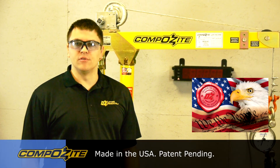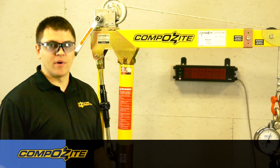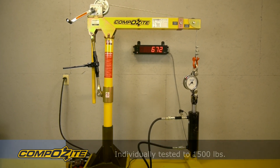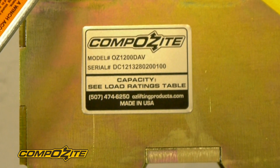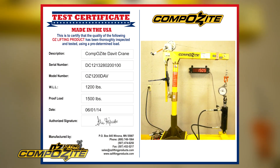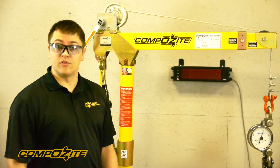I'd like to go over the test procedure that we do on each and every OzLifting Products composite davit crane. It's a 1,200 pound crane that we proof test to 1,500 pounds on a hydraulic test stand. We record the serial number of every crane on a test certificate, and we also take a picture of each test that goes with the crane to the customer. So when you receive the crane, you'll have proof that each and every crane has been individually tested.